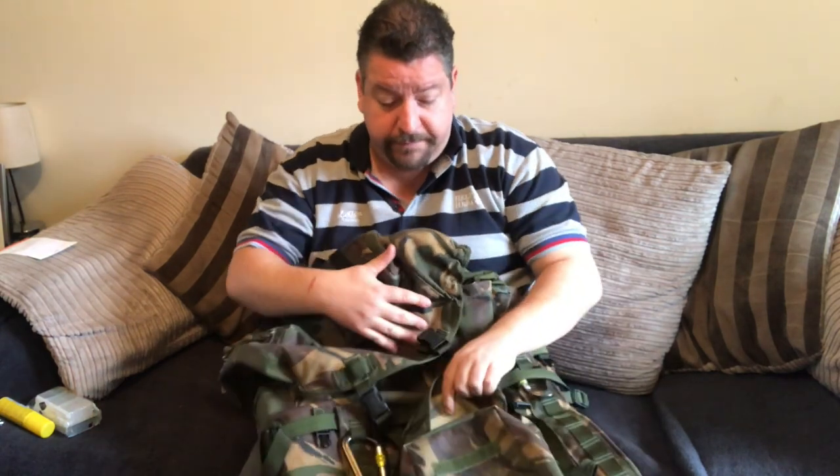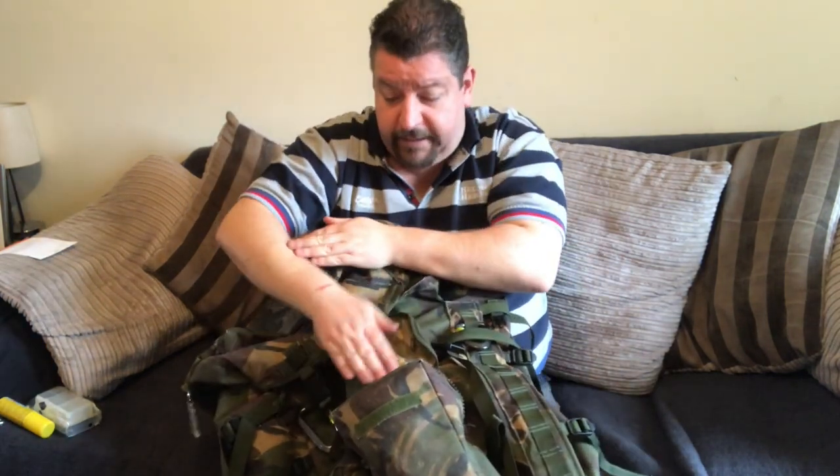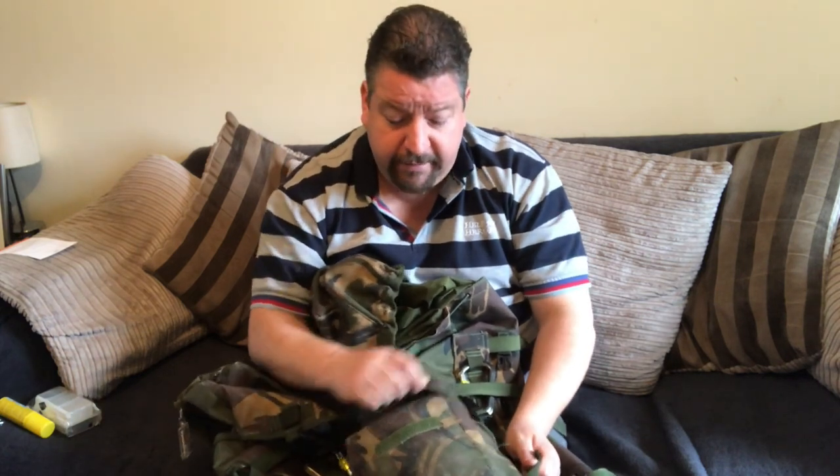You then have a front pouch, and these front pouches are huge — you can fit a lot of stuff in there. It's like a whole arm's width deep. This is actually where my Pathfinder water bottle, my mug, my stove, and my lunch and brew kit all fits. So I can stop, have a brew, have some lunch without needing to go into the Bergen itself. When I do my kit video you'll see that in detail.